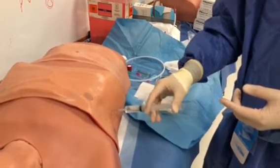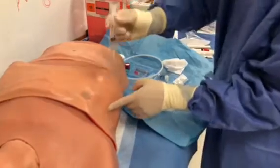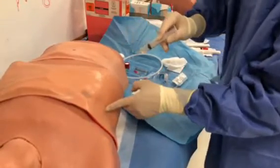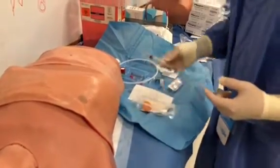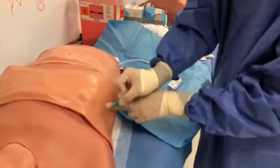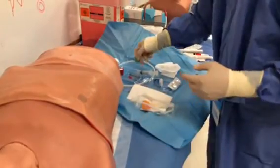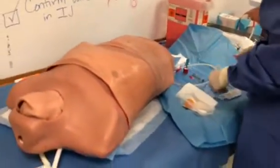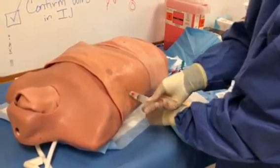You withdraw slightly and give a good block. One thing to remember: you create a wheal first — make sure you get a good numbing block at the skin before you inject deeper. Now you've confirmed the location. All you have to do is make a small incision, which will be big enough for a 12 French.